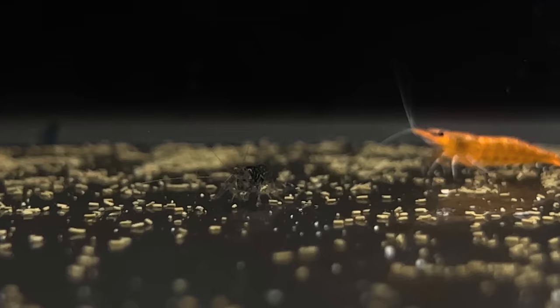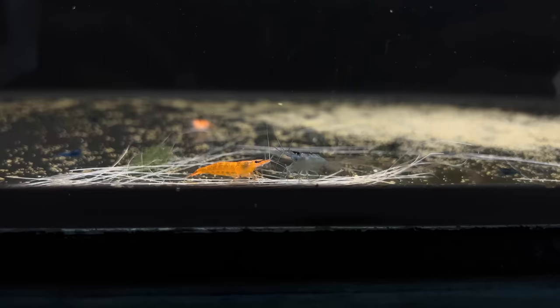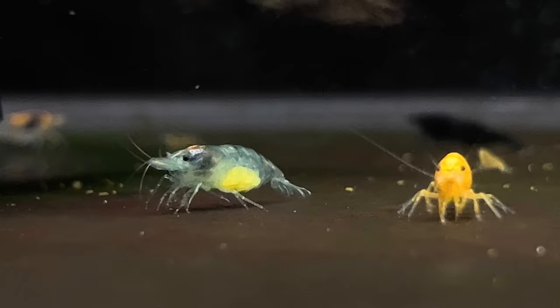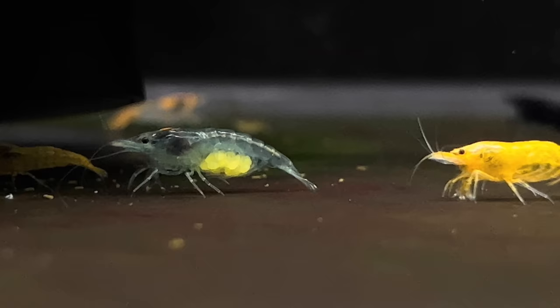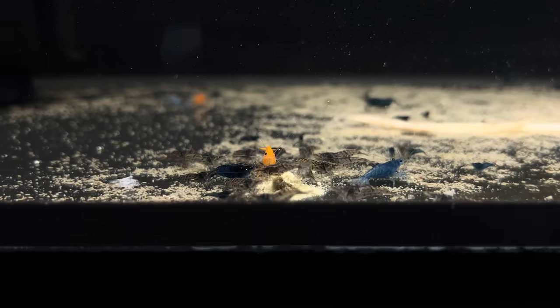Each colony was set up in an 80 litre aquarium, and to make this experiment as simple as possible, I only added a sponge filter to each aquarium. My tap water is pretty good for neocaridina shrimp, so I didn't need to alter this at all. I just took water straight out of the tap and added a conditioner to remove the chloramines and chlorine. All these shrimp are in a heated room, and each tank is at 25 degrees.